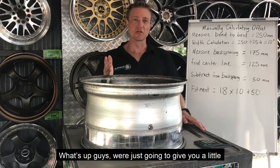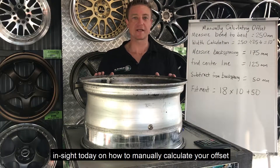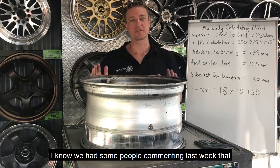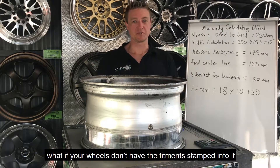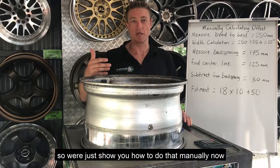What's up guys? We're just going to give you a little insight today on how to manually calculate the offset. We had some people commenting last week asking what if your wheel doesn't have the fitment stamped into it, so we're just going to show you how to do that manually now.